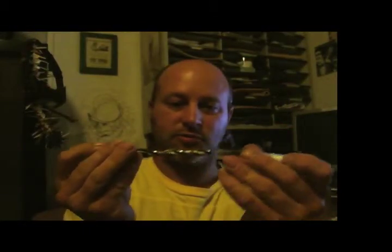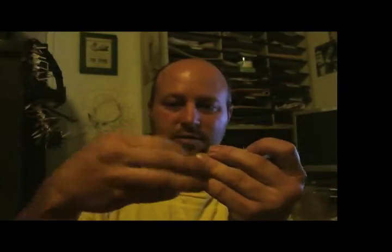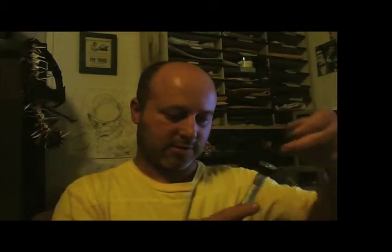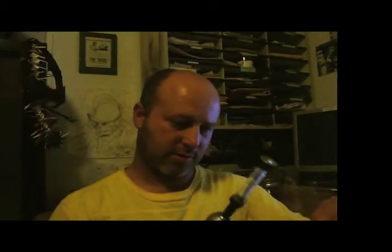I took a drill bit, stuck it in there with some duct tape to make it tight, taped this down, and then I'm just going to put that on my drill. So I can now spool up this thread on here instead of having it on the other one.